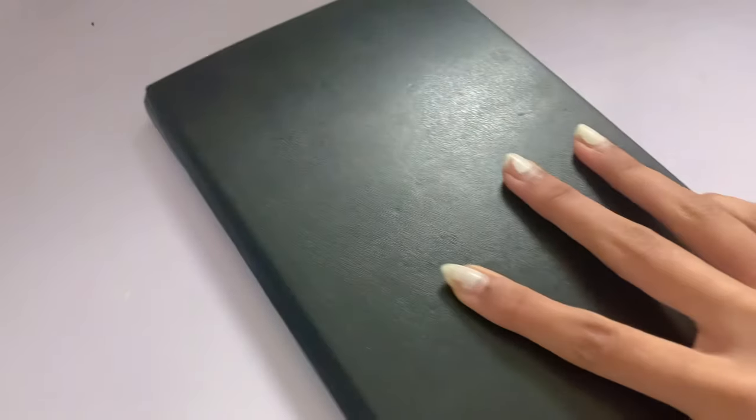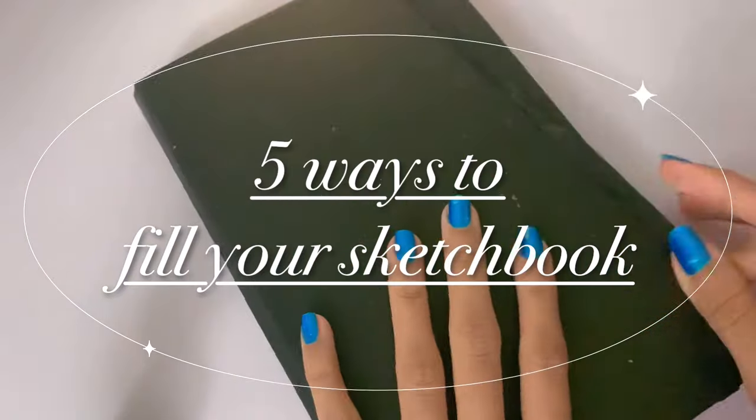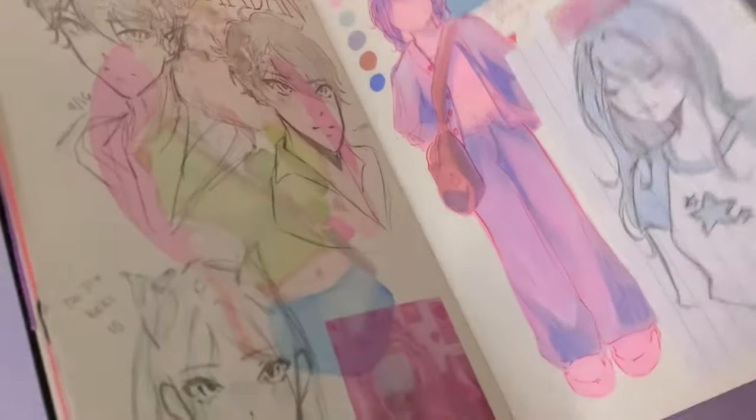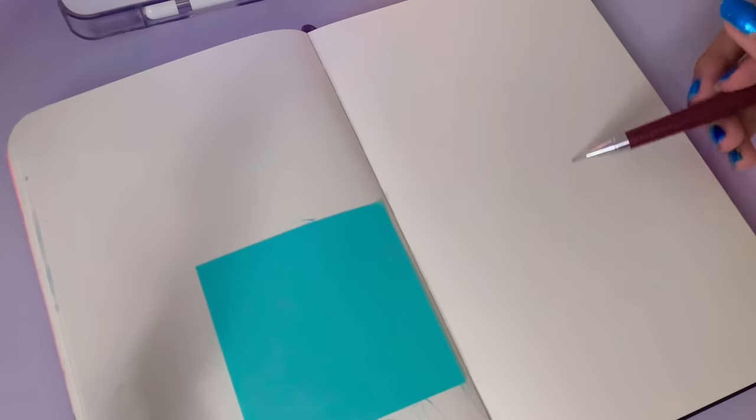Hey it's Saoirse and today I'm going to be showing you guys 5 ways to fill your sketchbook and make it more aesthetic. I just want to preface this by saying that your sketchbook is a place for your own self-expression, so please don't feel forced to make it look pretty or aesthetic just because you see other people online do it. There is no wrong way to fill your sketchbook, just do whatever you find fun. Timestamps will be in the description and let's get started.